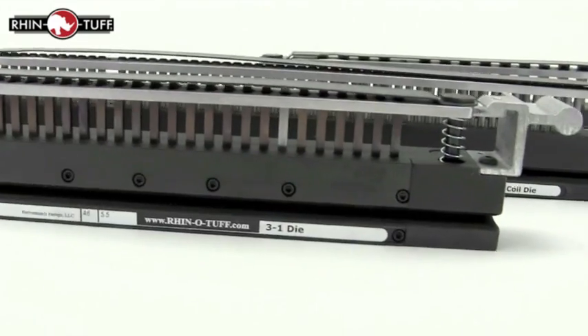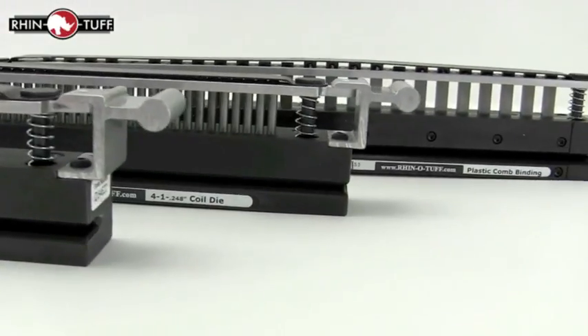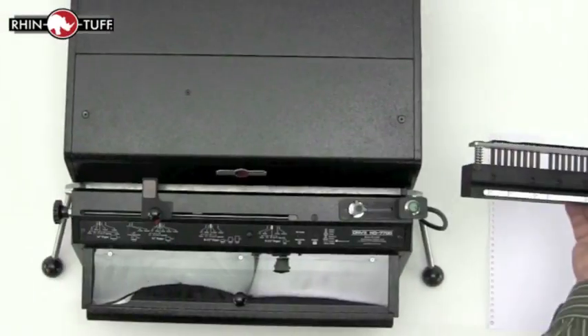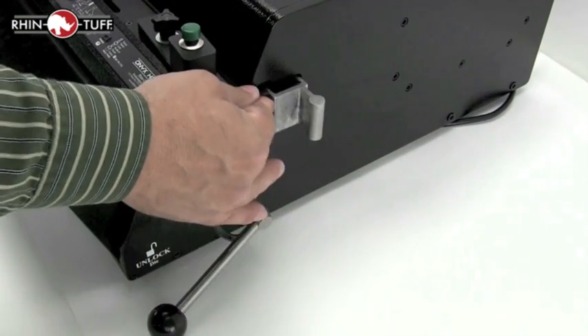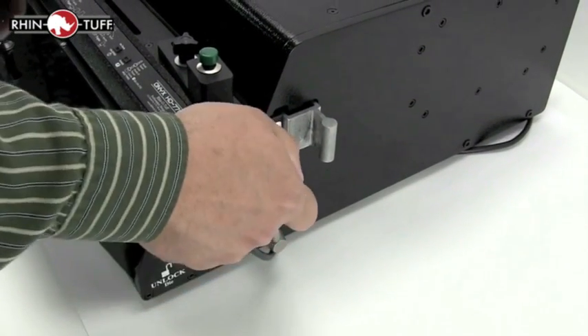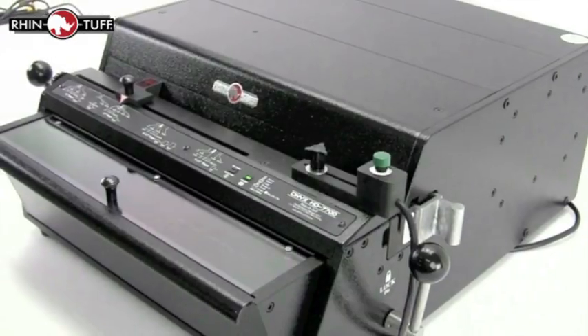Make your selection from the many interchangeable dies that Rhino-Tough has created for this system and others, and with the pins facing away from you, slide it back into the machine just the way you took the other one out. Slide it all the way until the black part is flush with the side of the machine, and lock it up both sides.